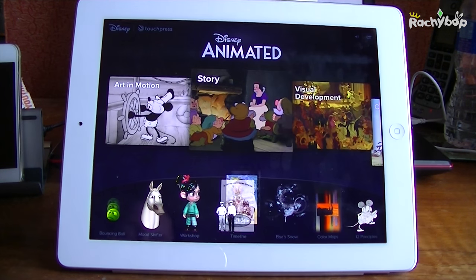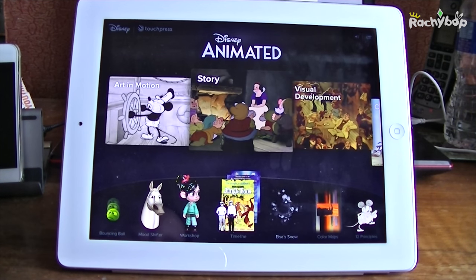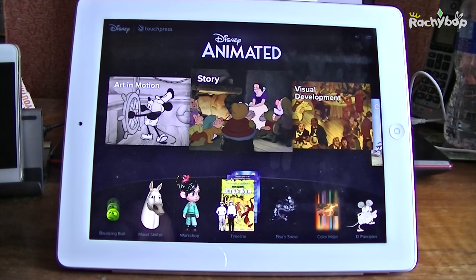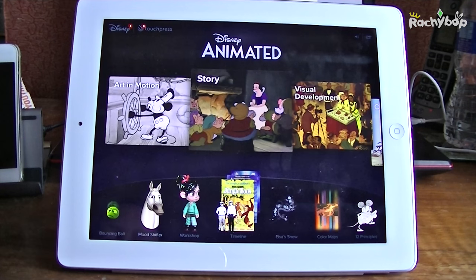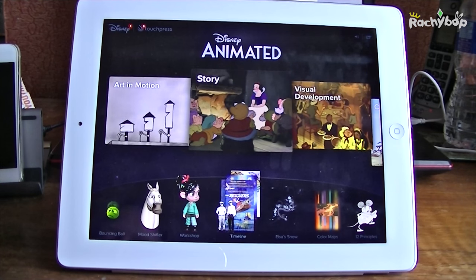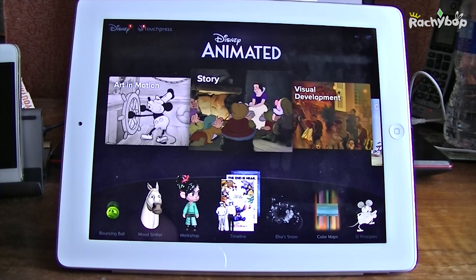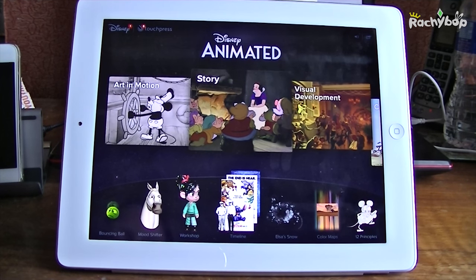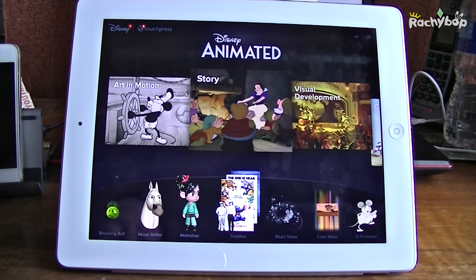That was the magical intro we're all familiar with, and this is the app. I'm going to show you everything within it because this is a paid app and it is an expensive one. It's £7.99 here in the UK, which is pretty expensive. I want to show you from an animator's perspective whether it's worth it, and what level it is if you are an animator like me.